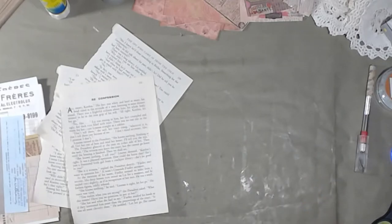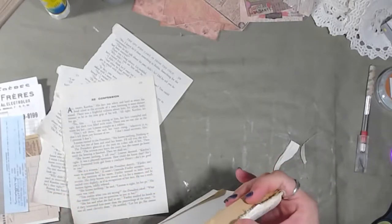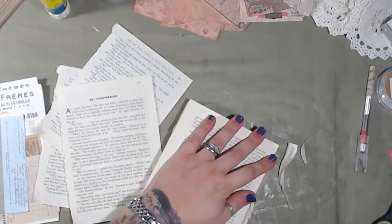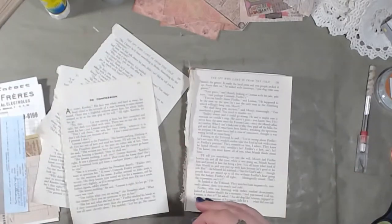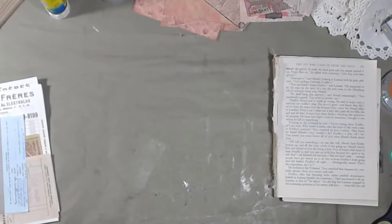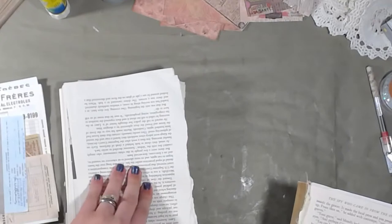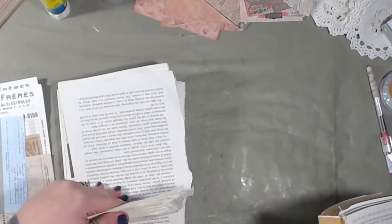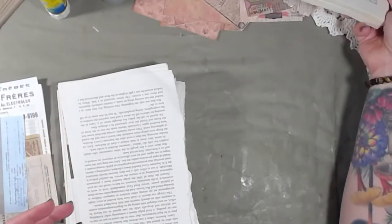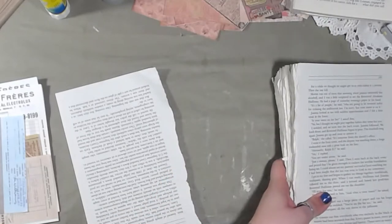I don't remember where this book came from — I needed the cover so I got the book, but I used the insides as well. Actually, I have bigger book pages from the altered book we did. We're going to cover them up anyway, so what's on the book doesn't really matter. I think this was a Reader's Digest fiction book. Let's adhere them together and see how we do.